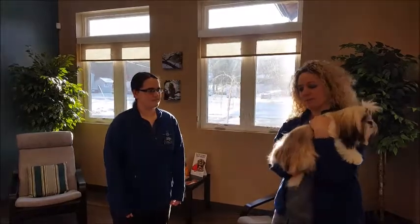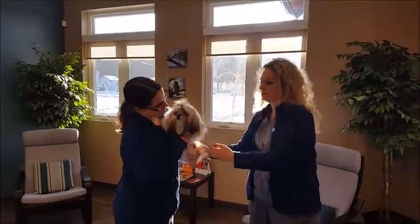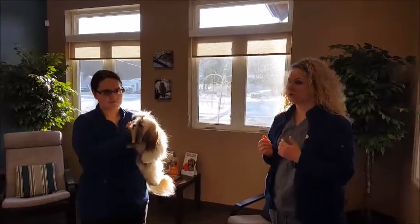The best way to give them to one of us when we come up is to hold them up here and then give the back side to the technician first. She's going to be able to take that easily and then hand off. So that's the proper way to do it — back side first.